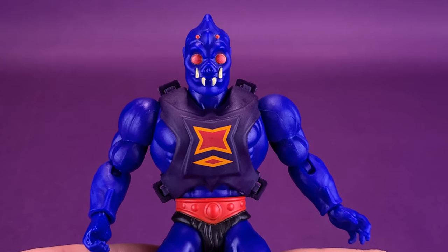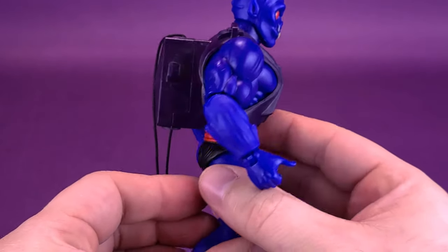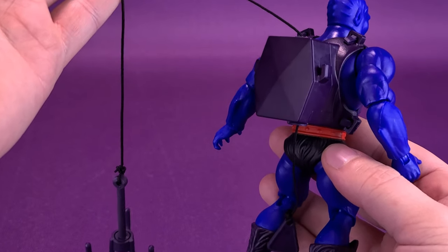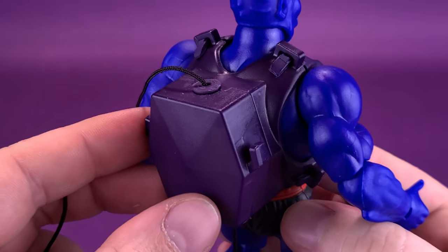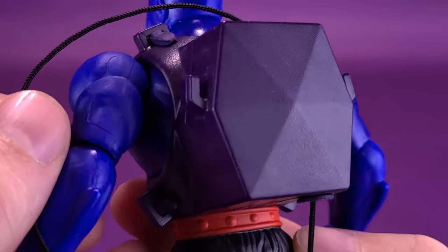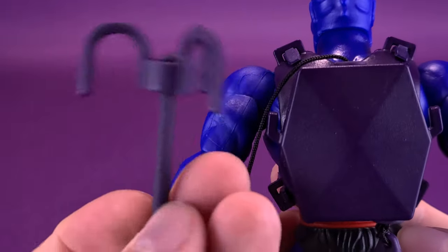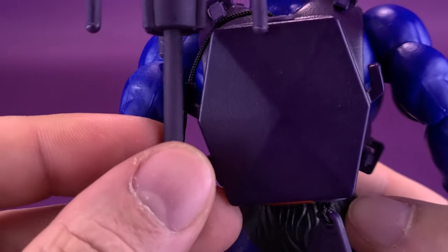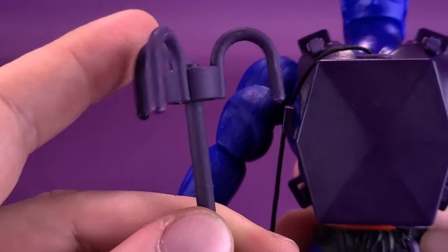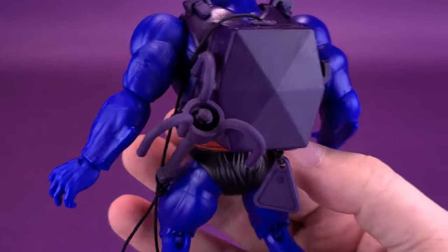I'm really happy that Mattel decided to keep the gimmick the original vintage Webstore had, because that's really the charm of this figure. The downside, as you'd guess, is all the excess line you have to contend with. There isn't really a place where the hook or the clip can hold — you'd assume the hook can hook onto the little ledge points on the sides of his backpack, but unfortunately the stem of the hook is too thick to fit, and none of the hook points can sit in there either. The next best thing is to just hook it onto the side, but it barely stays in place.